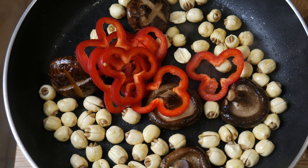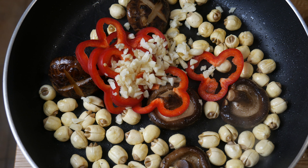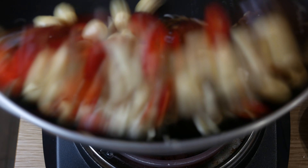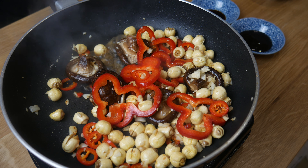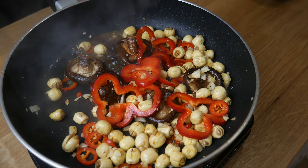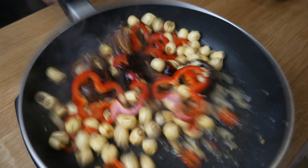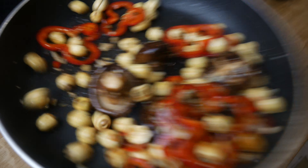At this point, we're only going to be cooking for another minute. We're going to add in our bell peppers, our garlic, and our chili peppers. On really high heat, we're going to sauté this for about 10 seconds. Then we're going to add in 2 tablespoons of Shaoxing wine, 1 tablespoon of soy sauce, and 2 tablespoons of hoisin sauce. We're going to give this a good stir, sauté it for another 30 seconds. Now let's get ready to plate.